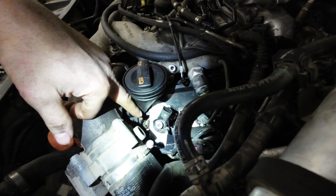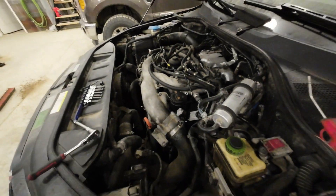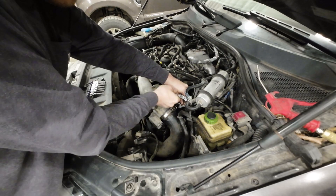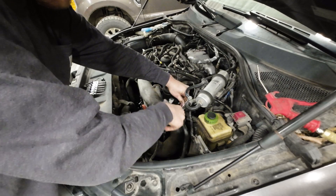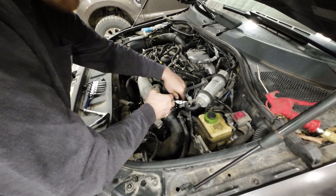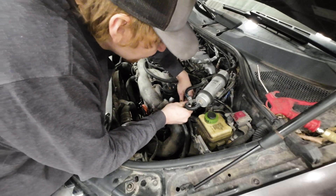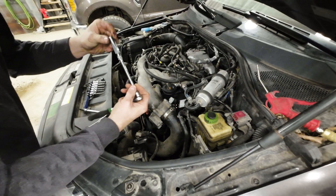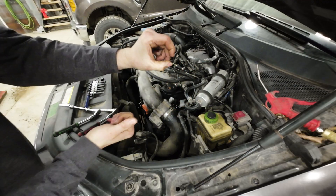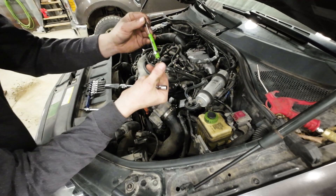Now that we have that unbolted, I'll just use a little screwdriver on the corner here and spin the seal plate out of the way so you can get to those nuts. You've got a 10 millimeter nut right there, and one on the other side. Be careful not to drop this nut into the valve cover, because then you'll have to remove the whole valve cover — you'd have to move all three injectors and the valve cover itself. Right there is one nut, and right there is the second.